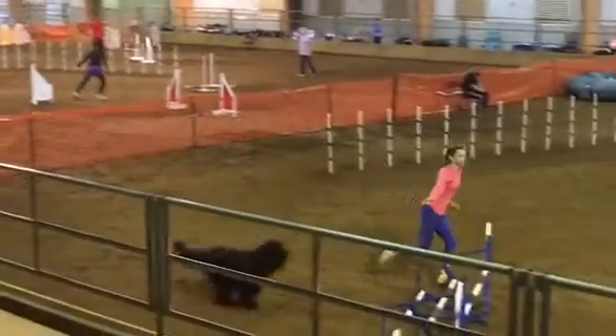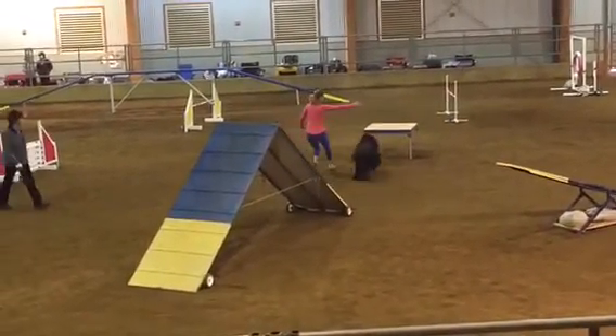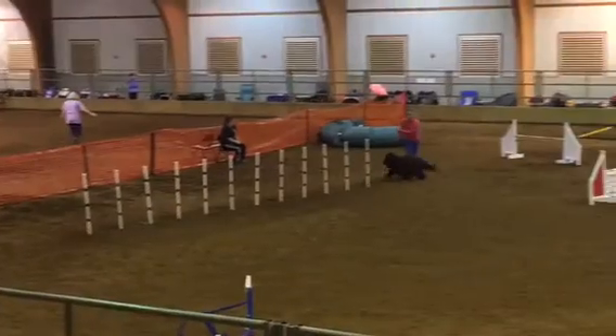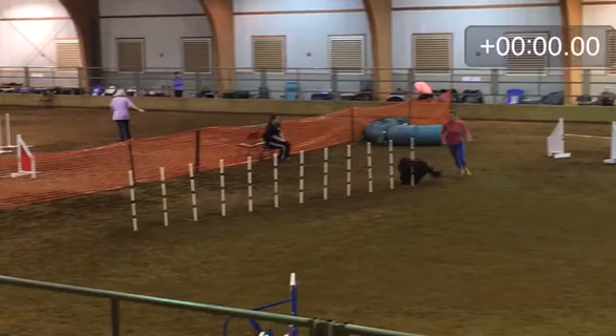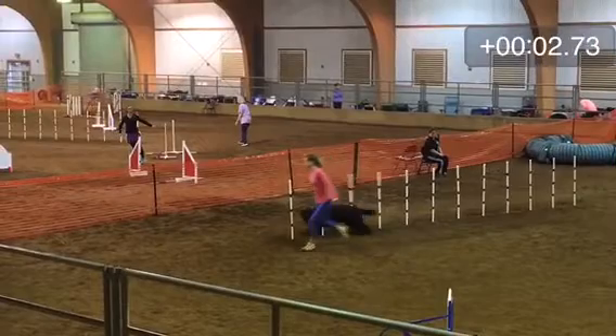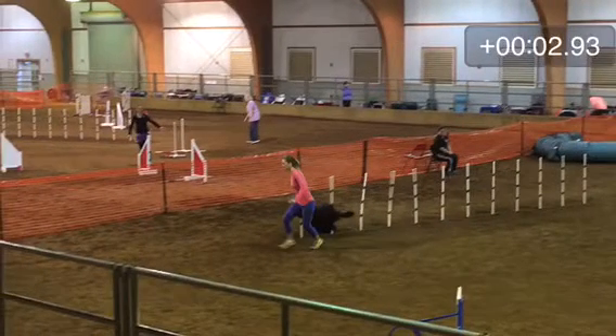I don't think I've ever done that in a trial before. She actually did get the A-frame contact. Let me go back and time those weaves again — that's kind of a fun exercise. I think that's where I start. She weaves and comes out, so I guess that one is just under three seconds or maybe at three seconds.